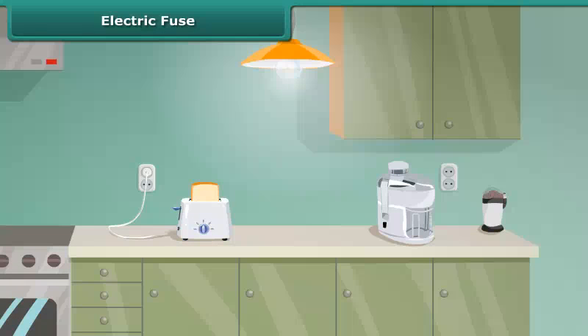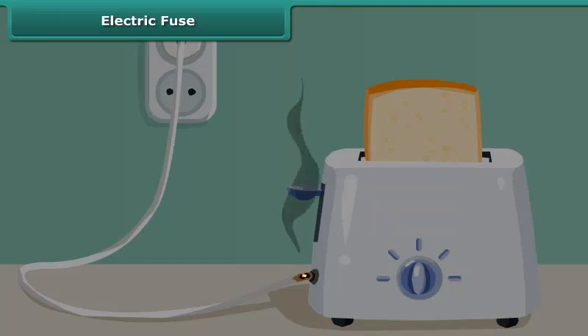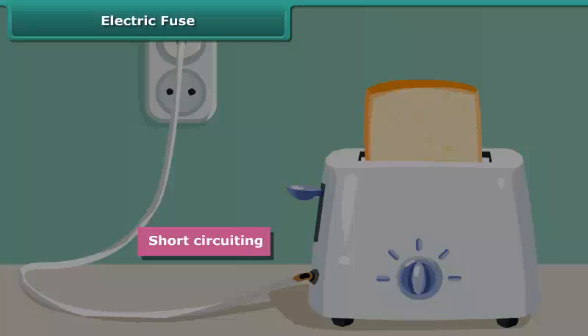Electric fuse. Sometimes you may have seen the situation in your house where the fuse is blown off and the electric supply is cut off. This is because of the enormous amount of heat produced wherever there is an excess flow of current due to short circuiting, overloading, or insulation failures of appliances.